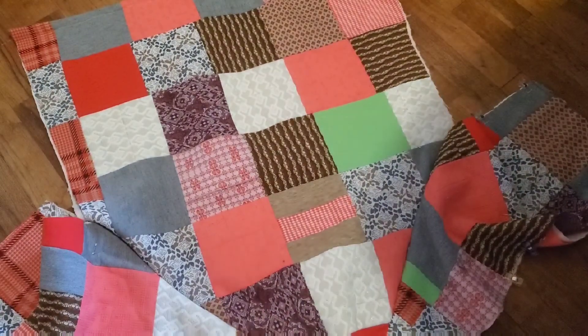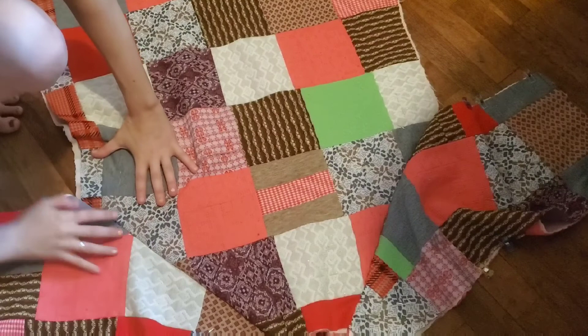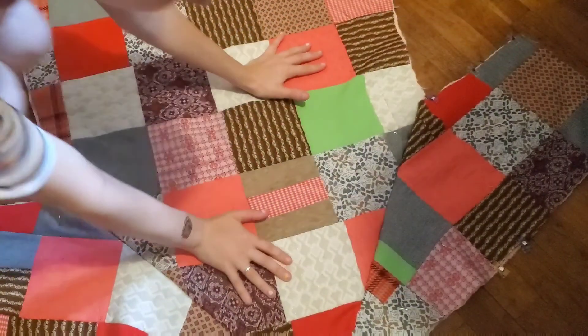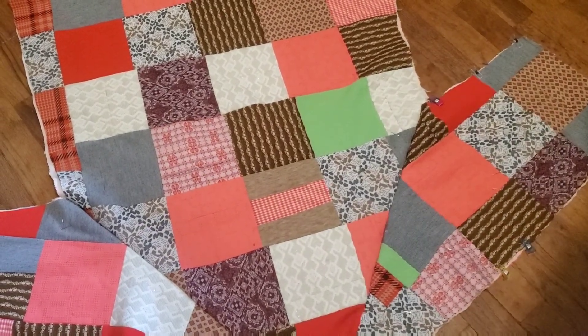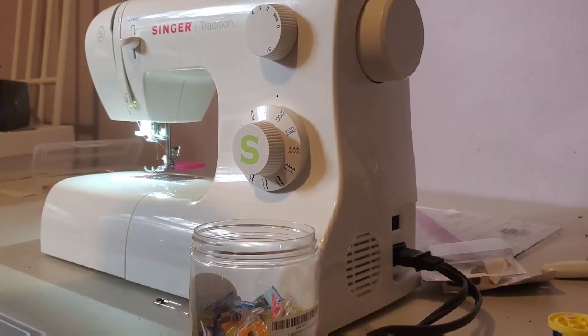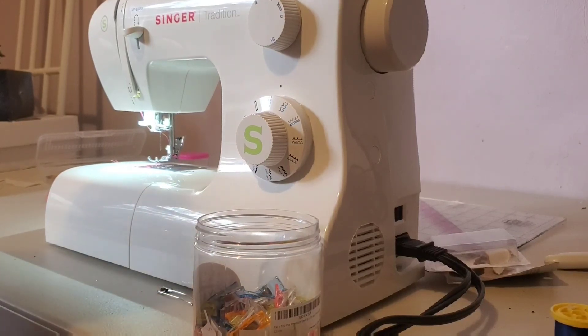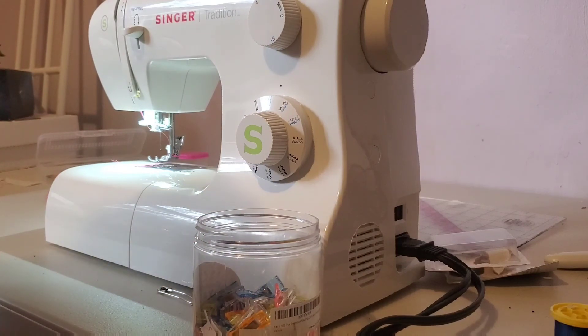So I got the back sleeves sewn on. Looks pretty cute. Oh, I'm so happy! And now it said to sew on the front pieces of the sleeve, so I gotta get that out. Well, my needle just broke. That's always an annoyance. But it's okay, we can work through this. I gotta just grab a new needle.